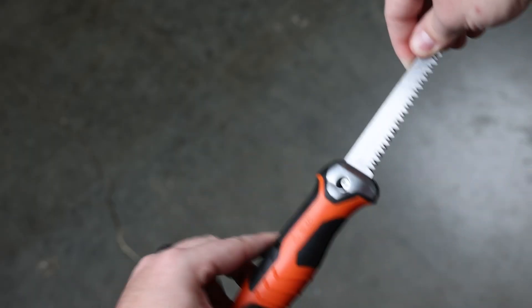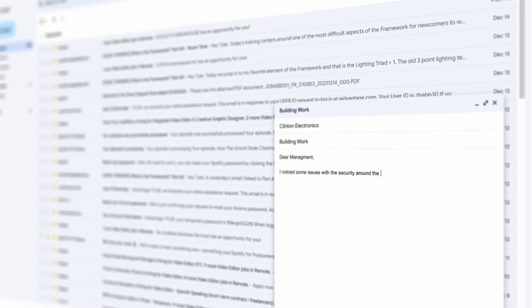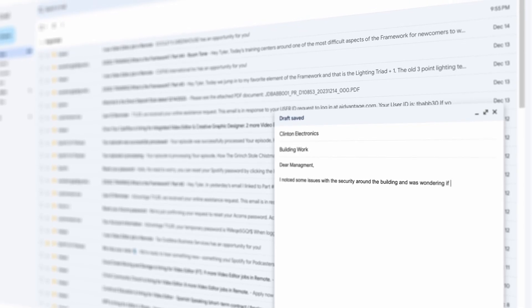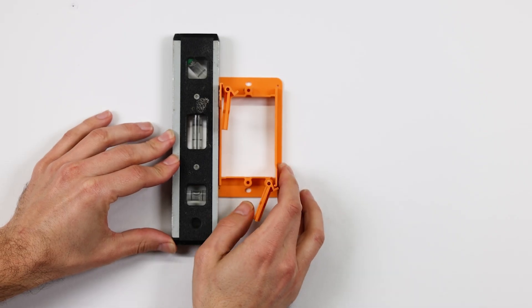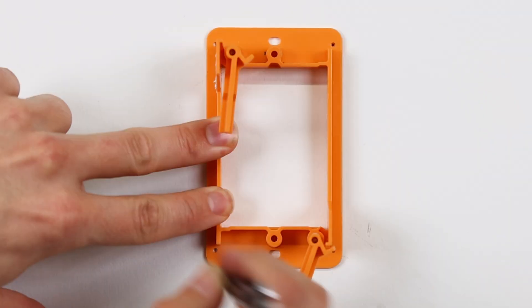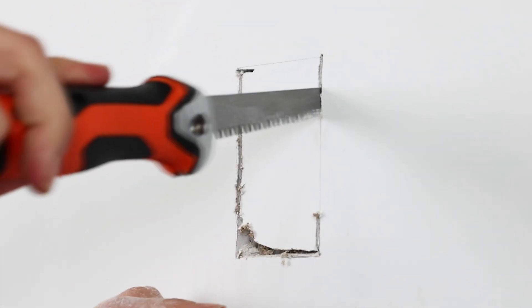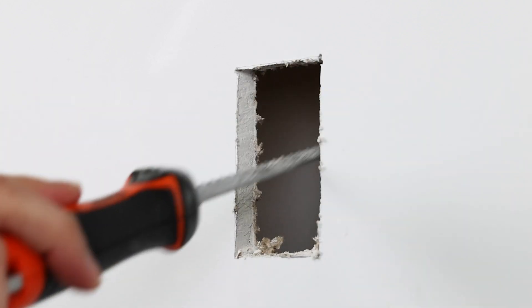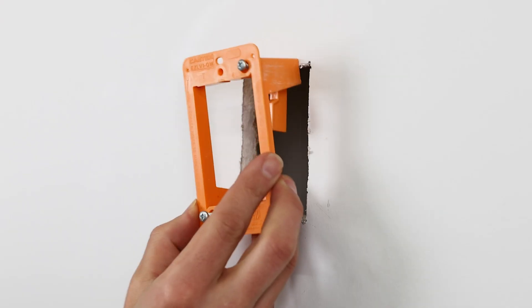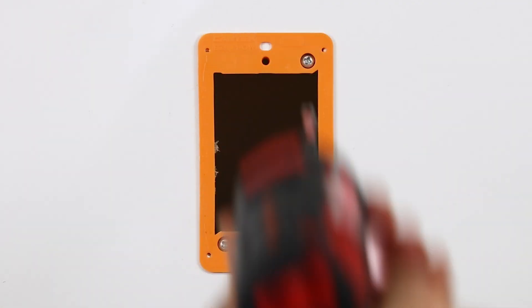Installing the bracket on drywall involves cutting a 2¼ inch by 3½ inch hole. Always consult with the property owner or manager before cutting into the wall. To install the bracket, place it on the wall ensuring that it's level. Mark the four corners of the cutout area, then create a starter hole at one corner with a drill to guide your drywall knife. Use the knife to cut out the hole. Once the hole is ready, insert the bracket, extend the wings to grip the back of the drywall, and secure it by tightening the screws.